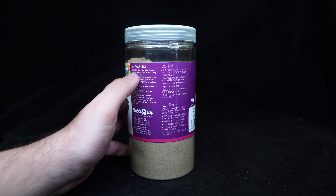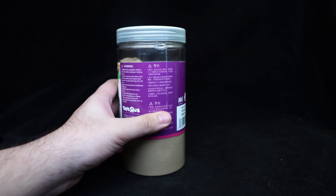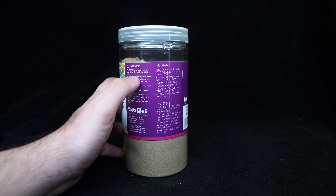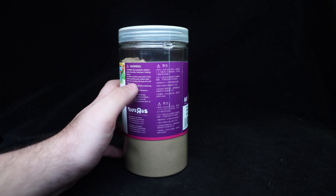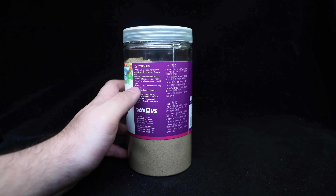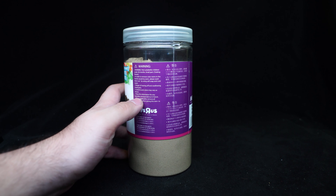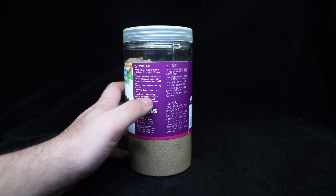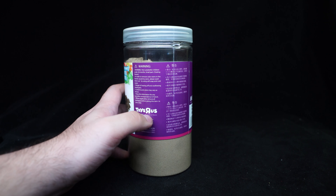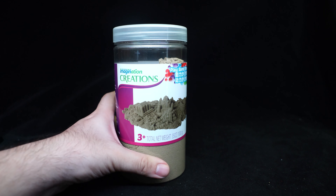It says a warning: not suitable for children under 36 months. Small parts - you don't say, it's got sand in it. In order to remove color stains on the hands caused by sand, please wash them out using soft soap and cold water. Danger of tearing off and swallowing small parts. Content and colors may vary as shown. This is terrible English. Whatever.